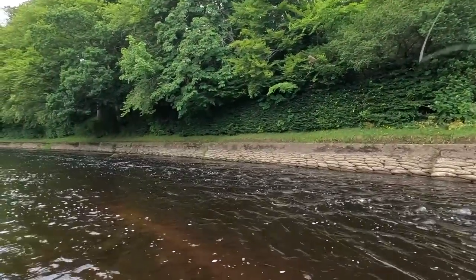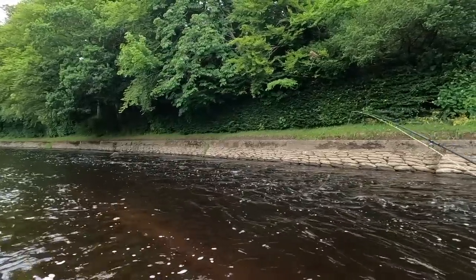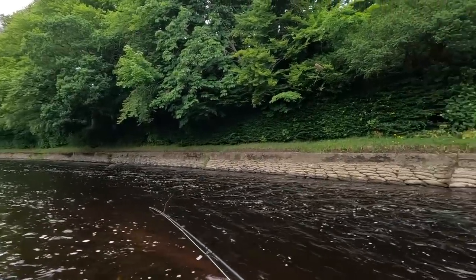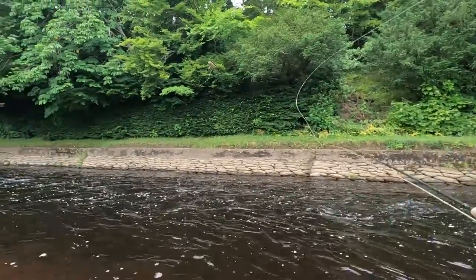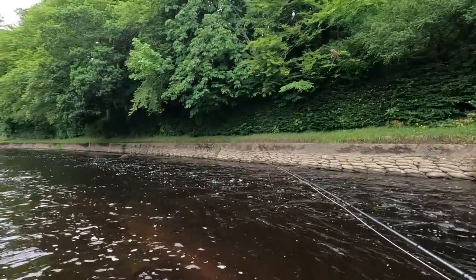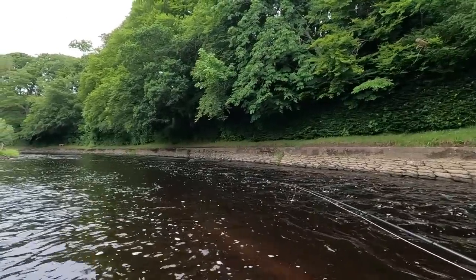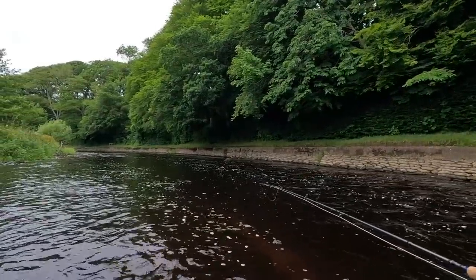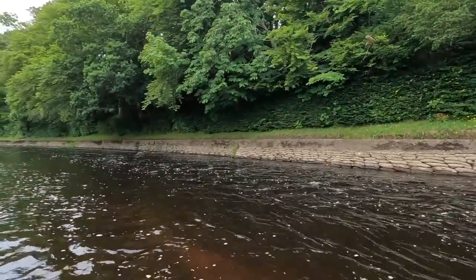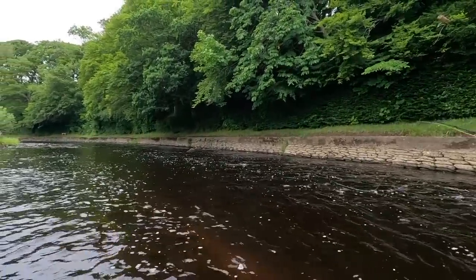I'd love to go up and fish the other pools at the top, but we need to head home. There's a good pool further up — the garden pool — there's some really nice trout out of it. It's not that far away. I'll maybe give it a cast. I'm certain they'll be in this one — I'll push through.